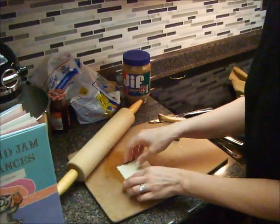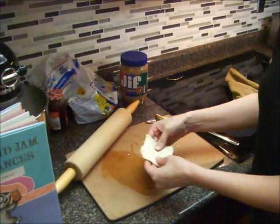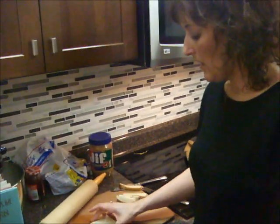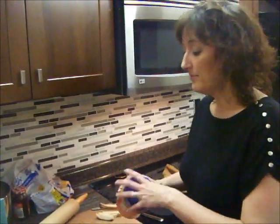Now I'm using regular sandwich bread. You could use wheat bread or nut bread or whatever kind you want. Just keep in mind that the more grains or nuts in it, that's going to make it a little more difficult to roll out, but it's still tasty.